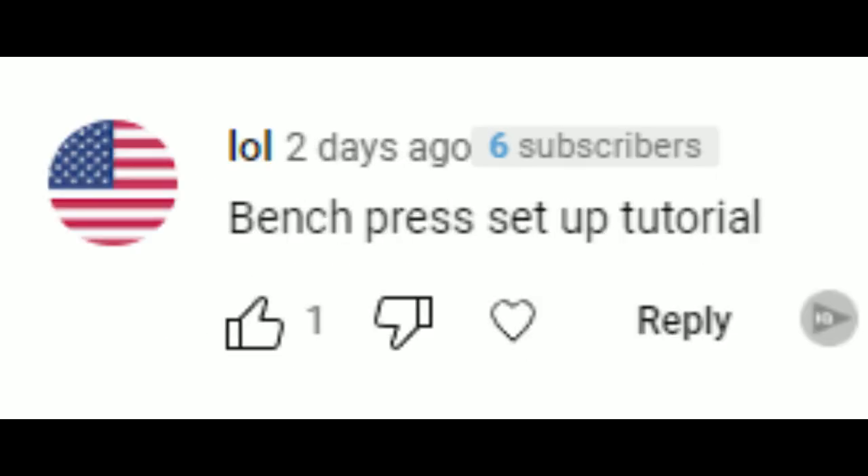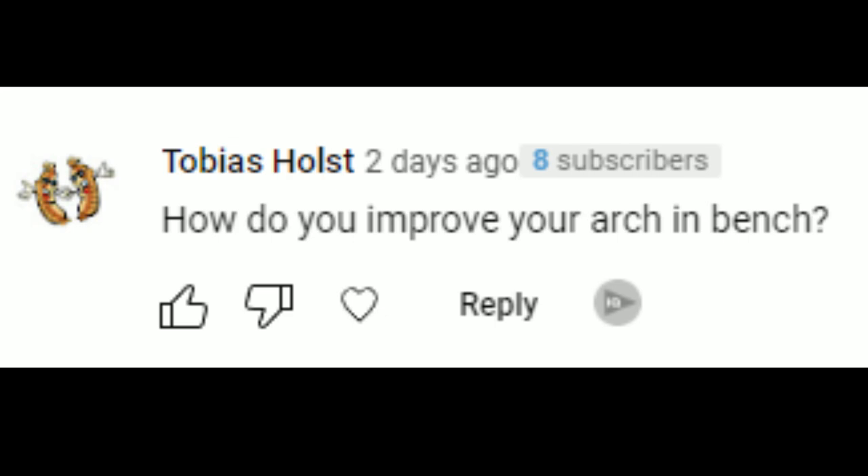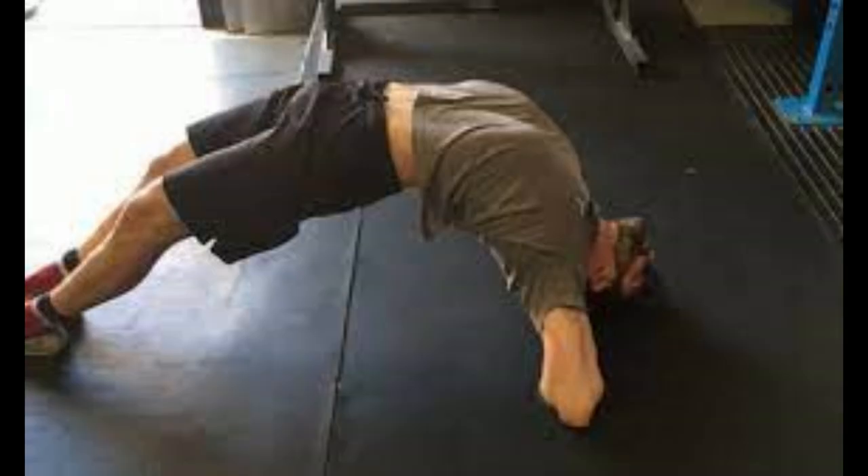First up, the elephant in the room: how to set up an arch for the bench press. I have never done any specific exercises to try and increase my mobility for the bench press.